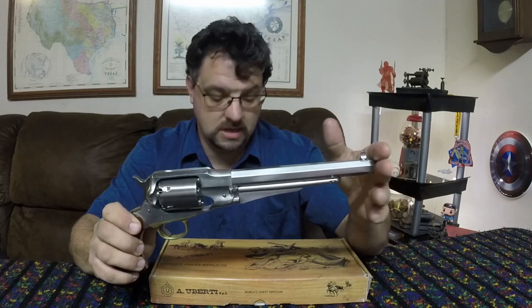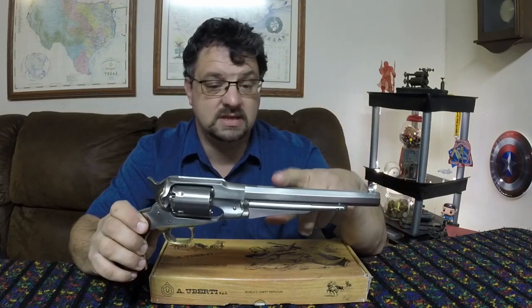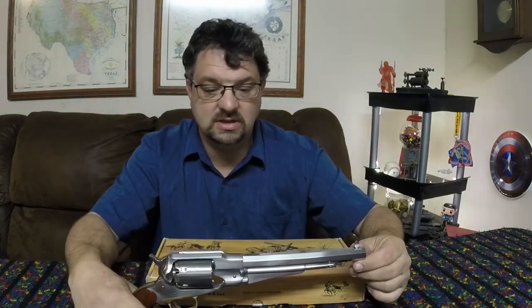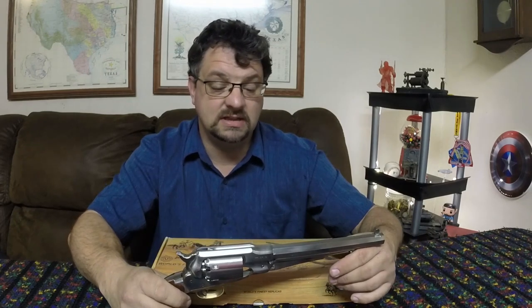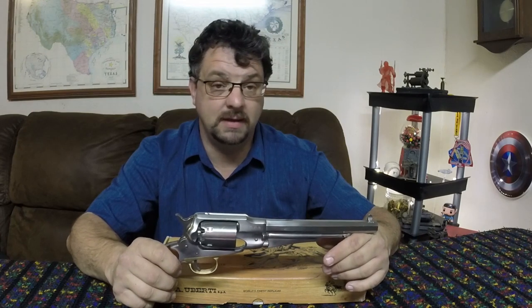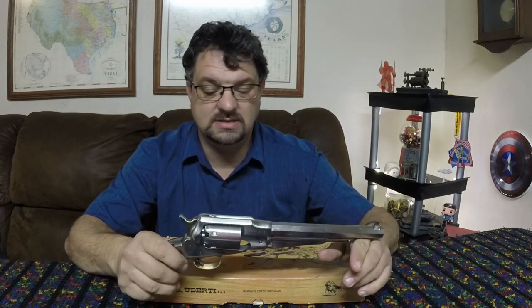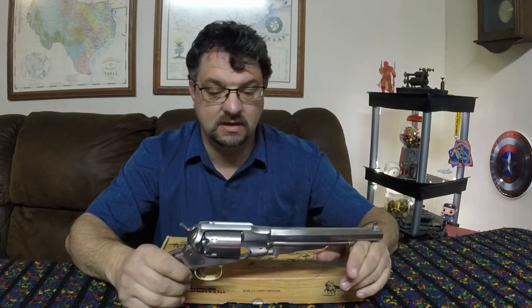This particular one is made by Uberti — Uberti and Pietta are the two that make these. This one is made in stainless steel, which would not have been historically accurate for that period. The nice thing about stainless on the modern one is it makes it a lot more resistant to black powder corrosion and a lot easier to clean. Even though it's a little anachronistic, I do like having it.